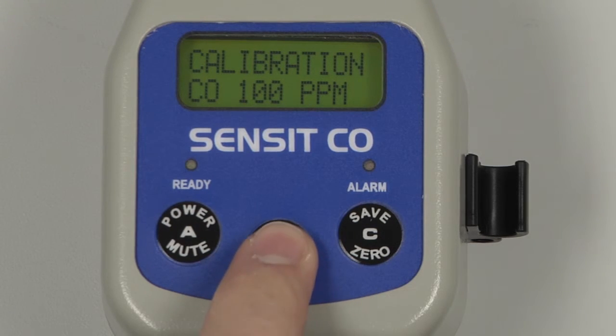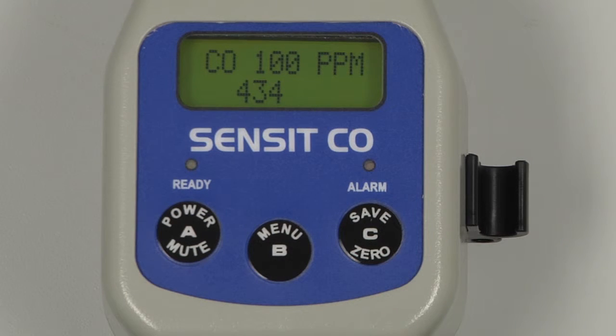Begin calibration by pressing and releasing the B button. On the display we have a reading, which is the output of the sensor. This number is useful as a reference when troubleshooting if any issues should occur. After a stable reading has been achieved, 'Data Saved' will be displayed on the instrument screen and we will be returned to the calibration menu.